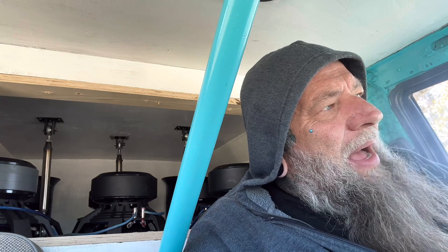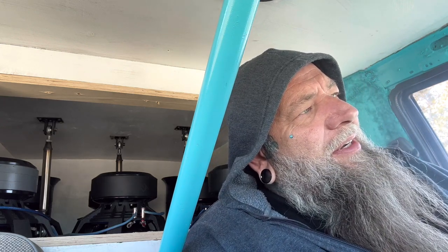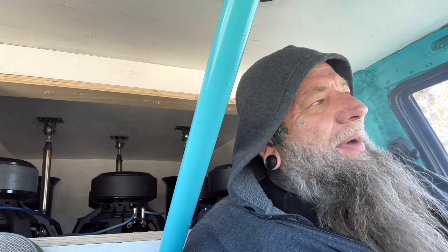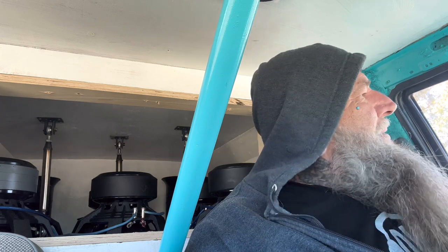We've got somebody pulling over here in a UPS truck. I know he's not delivering me a package out here. I'm just on the side of the road at one of my little spots where I film and play music. There's a UPS hub facility down the road. Yeah, he's just pulled over checking something.